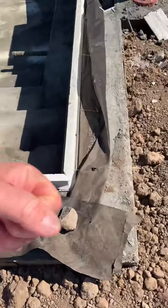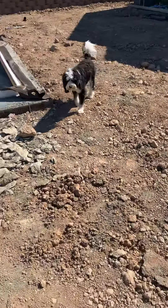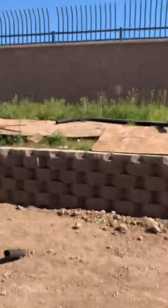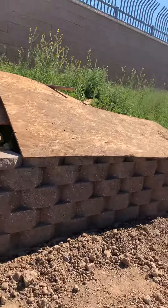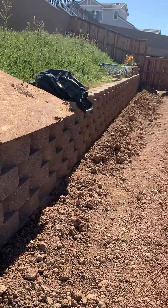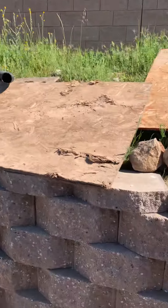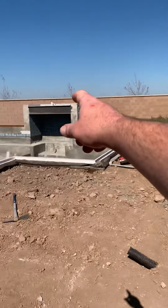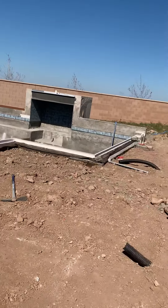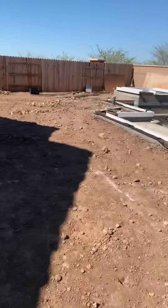I hate to bug you on the weekend. It's hard for me to communicate with you during my work hours, but we'll run into each other this week and definitely go over our vision on this back area. Hopefully you've got drainage going all the way around the back wall — everything drainage — and the strip in the middle, obviously grass.